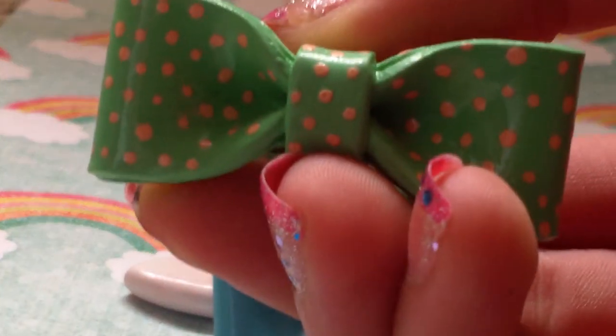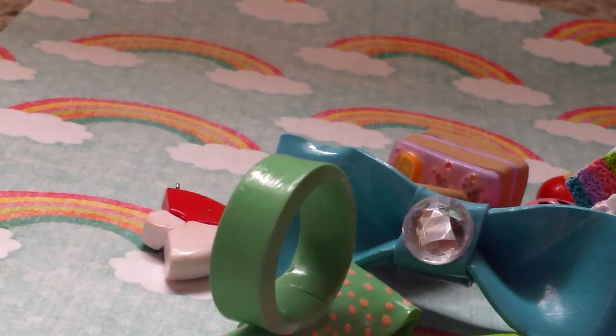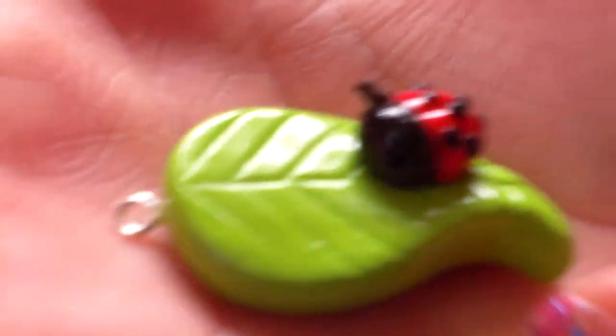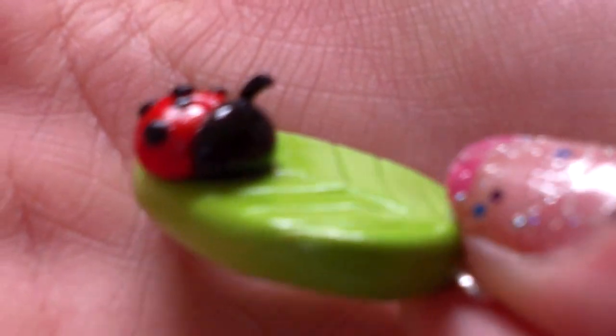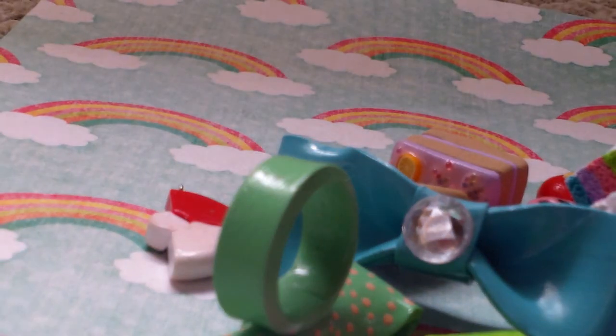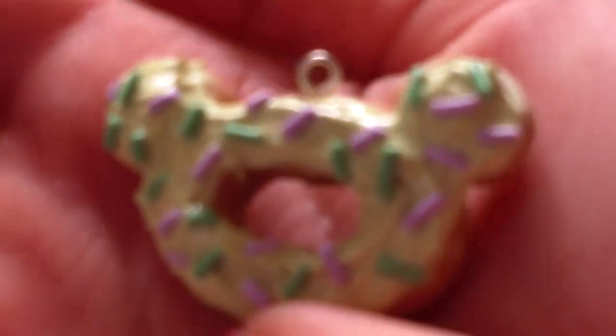Then I made this bow ring — it's sea green with peach polka dots. It's a junior size because it fits me. I'm going to do custom colors for this one, so you'll get to pick out your polka dots if you buy it. And then I have one of the simplest but prettiest charms I've ever made — a little ladybug on a leaf. It's a really tiny ladybug with eyes, the leaf is a little bit curled. Then I made a Relicuma donut — this is my favorite color combination.